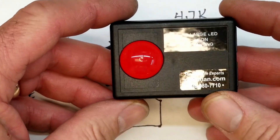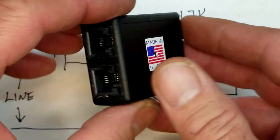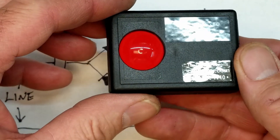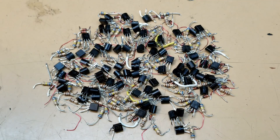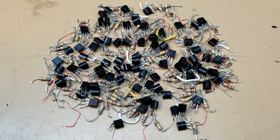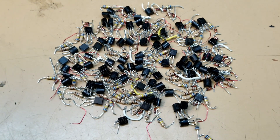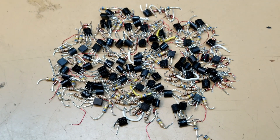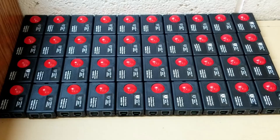Hopefully you can understand my explanation of the repair and modification of these made-in-USA Sandman.com LED phone flashers. They work quite well, especially in a very noisy environment application. There are the spare parts — all 40 have been modified. You should see 80 resistors, 80 transistors, 40 Zener diodes, and 40 jumpers. There's 40 of them ready to be installed out in the field in the noisy environment.